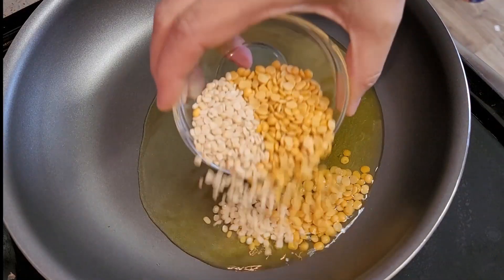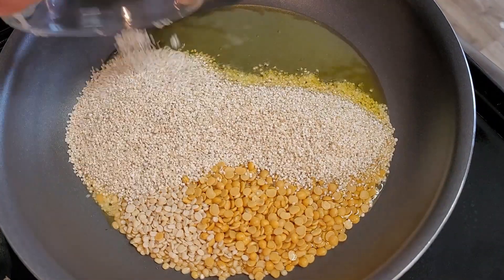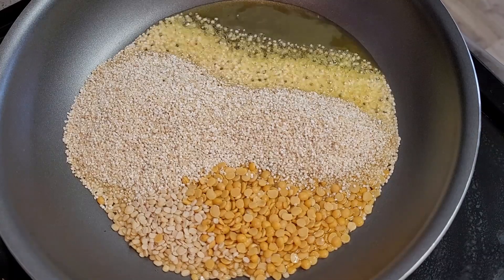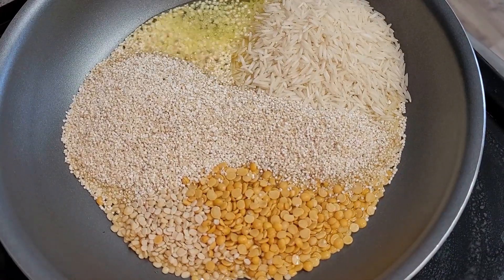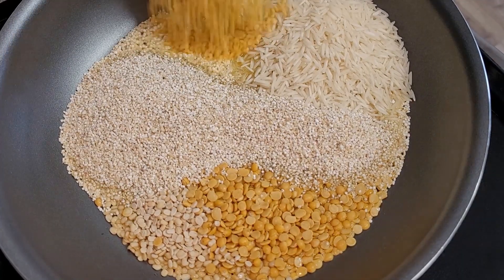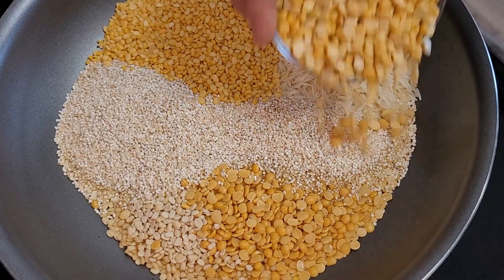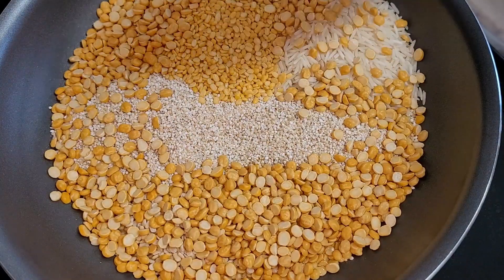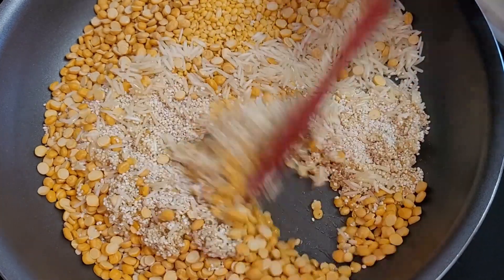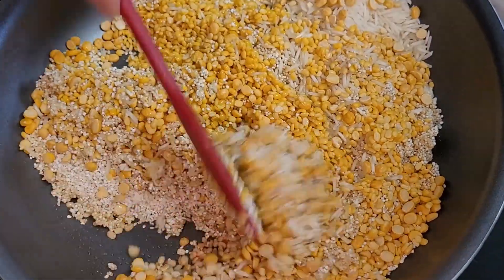First I am going to roast all the dal varieties in a pan with two to three tablespoons of ghee. Nicely roast all the dal and rice so that it will give extra taste and nice aroma in the halim. Do not skip this part — roasting and soaking will give a nice extra flavor. I will be roasting it a little bit, not too much.